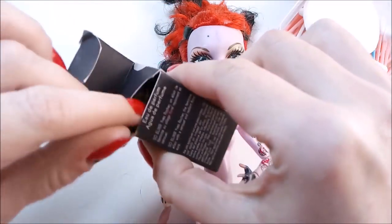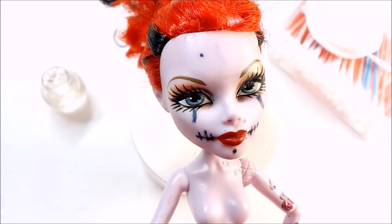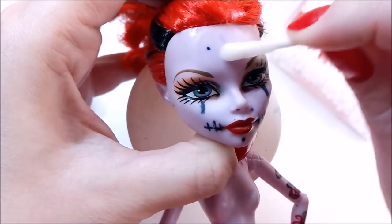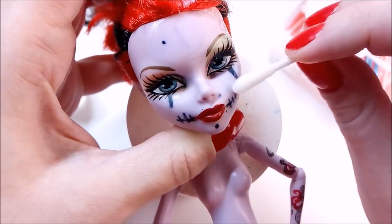Another hint from the internet says you can use perfume to remove marker stains. This advice I also don't really believe. It's based on the fact that perfume contains alcohol, but I honestly don't think it will be enough to remove permanent marker. And of course again, no effect whatsoever.